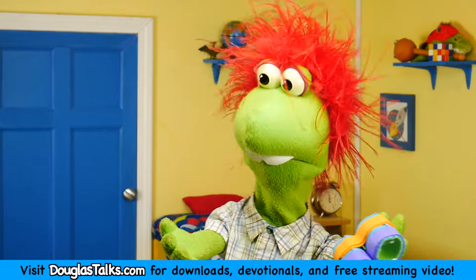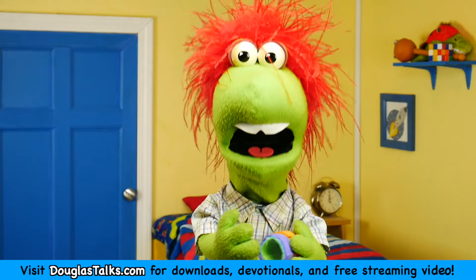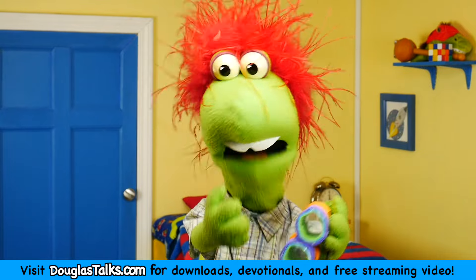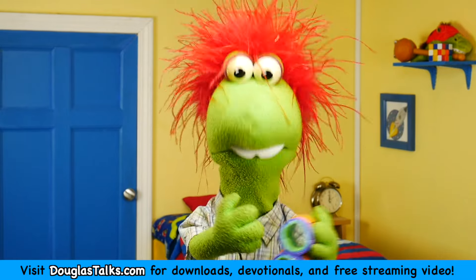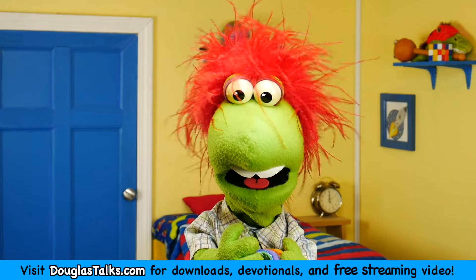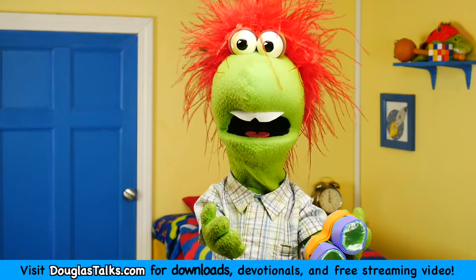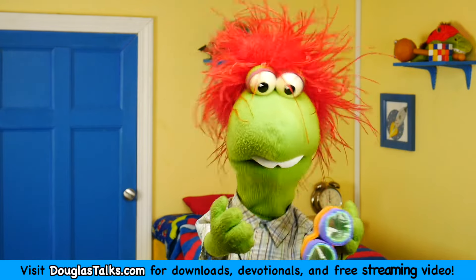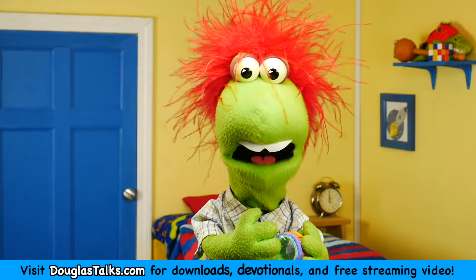Everybody in the world is not perfect. None of us are perfect except for God, and Jesus is God. We don't get to choose who God is any more than I can choose who you are. And so if we find something in scripture that we don't agree with, we can't just pretend that doesn't matter. We can't just pretend that the only parts of the Bible that matter are the parts we agree with.